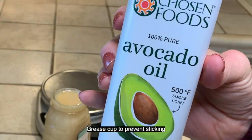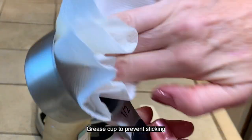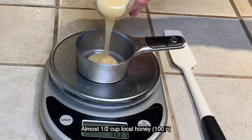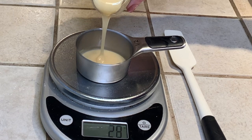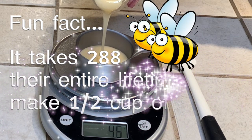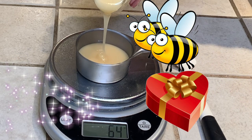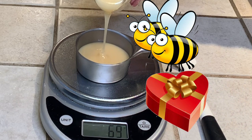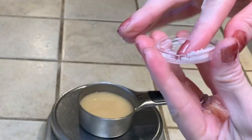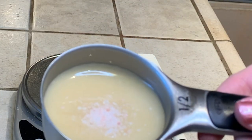We're going to first grease our measuring cup so the honey doesn't stick to it. It's just shy of half a cup — we're going to be using 100 grams, so do use a scale for this. Fun fact: it takes 288 bees their entire lifetime to make half a cup of honey. It's truly a gift that they're giving us. Grab a little pink Himalayan salt, take a pinch, and sprinkle it over the honey, then set that aside.